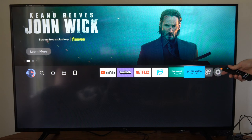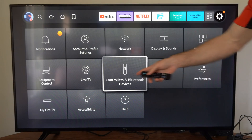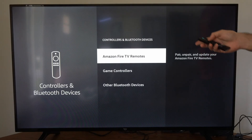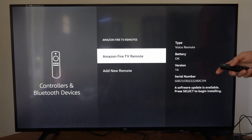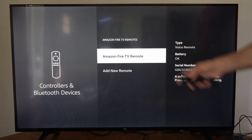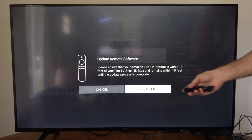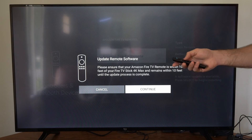So what we want to do is go on over to Settings, then go down to Controllers and Bluetooth Devices, select this, and enter your pin if you have one. Now under this screen, go down to Amazon Fire TV Remotes and you can simply select here and see if there is a software update. It looks like I do have a software update for my remote, so let's go to Continue.